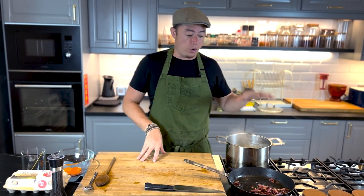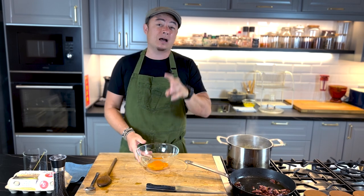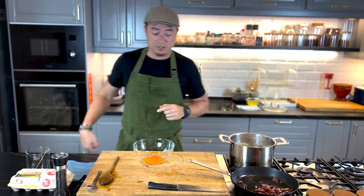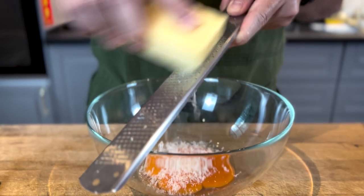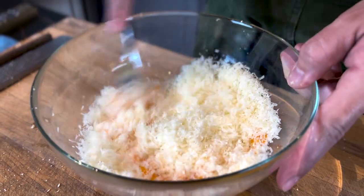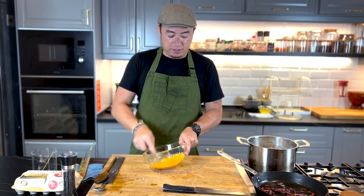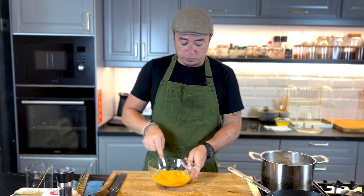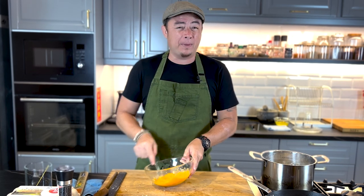Now we're going to start with our cream. I've got 4 egg yolks here which I'm going to combine with Parmesan cheese. Give everything a good mix to combine the egg yolks together with the cheese. Carbonara uses very few ingredients, but every single ingredient matters. So even down to the eggs, try to get as good quality eggs as possible to ensure you get the best carbonara.